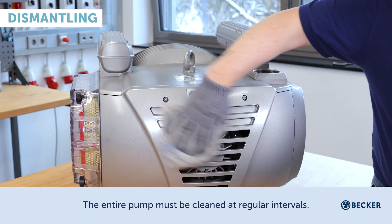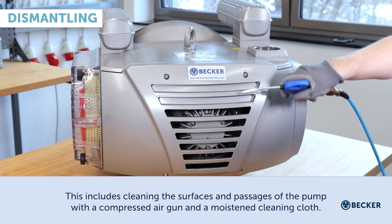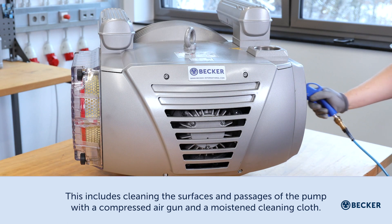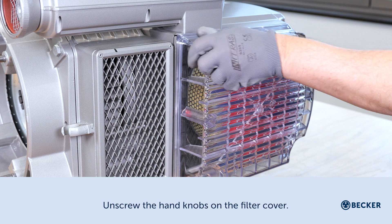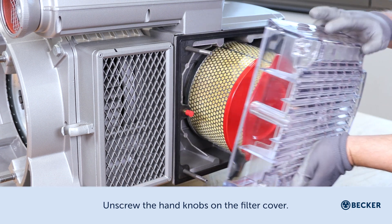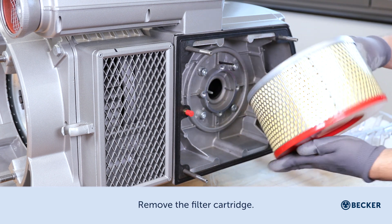The entire pump must be cleaned at regular intervals. This includes cleaning the surfaces and passages of the pump with a compressed air gun and a moistened cleaning cloth. Unscrew the hand knobs on the filter cover and remove the filter cartridge.